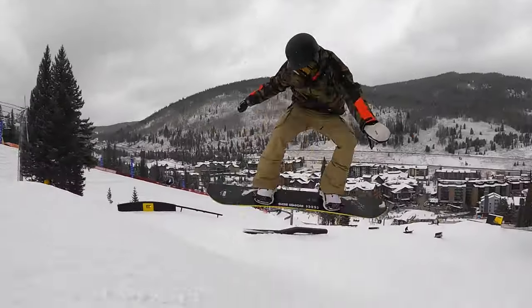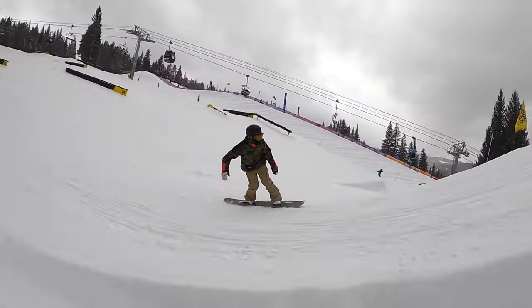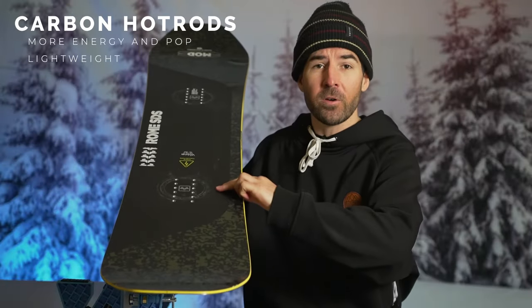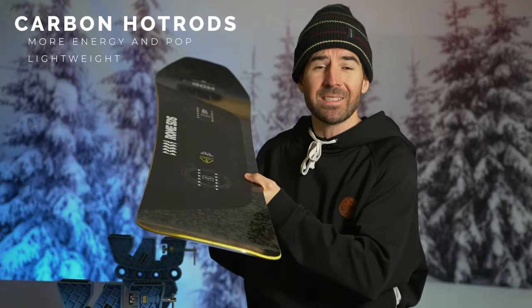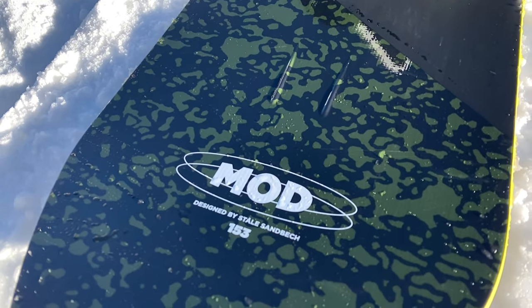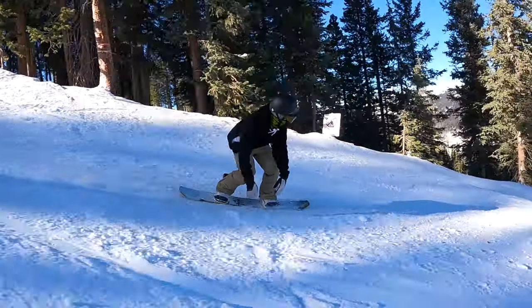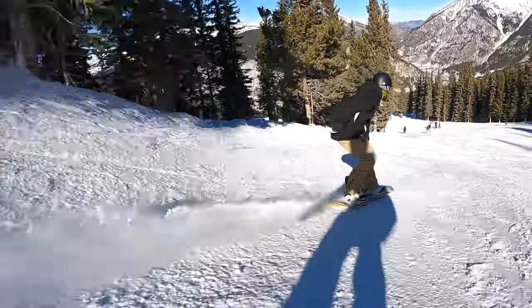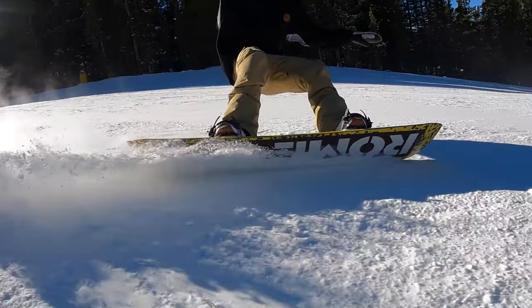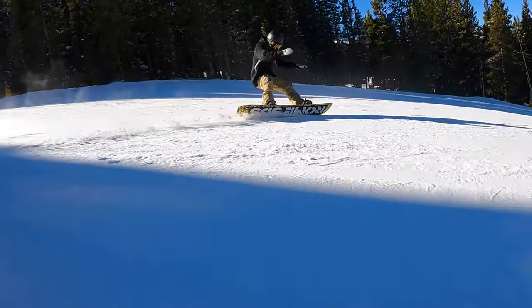It also has a lot of carbon built into it. In the nose and tail you'll find two carbon stringers that go from the tips, curving down underfoot, to help give you more energy, snap, and pop out of the nose and tail. You're also going to get Rome's impact plates to help in the park and dampen vibrations, as well as their high-end sintered base, which is known to be harder, faster, and more durable compared to an extruded base — but you do want to make sure to wax it regularly to maintain consistent glide.